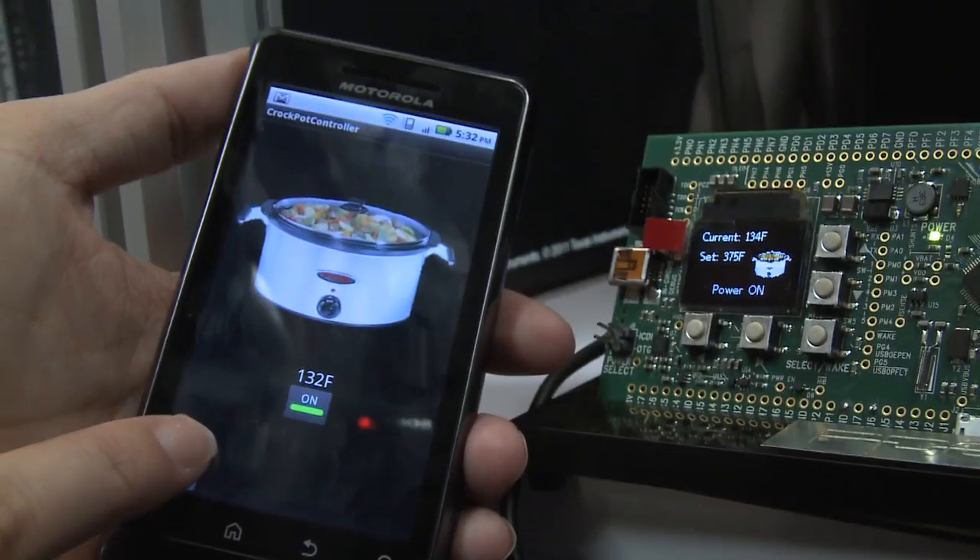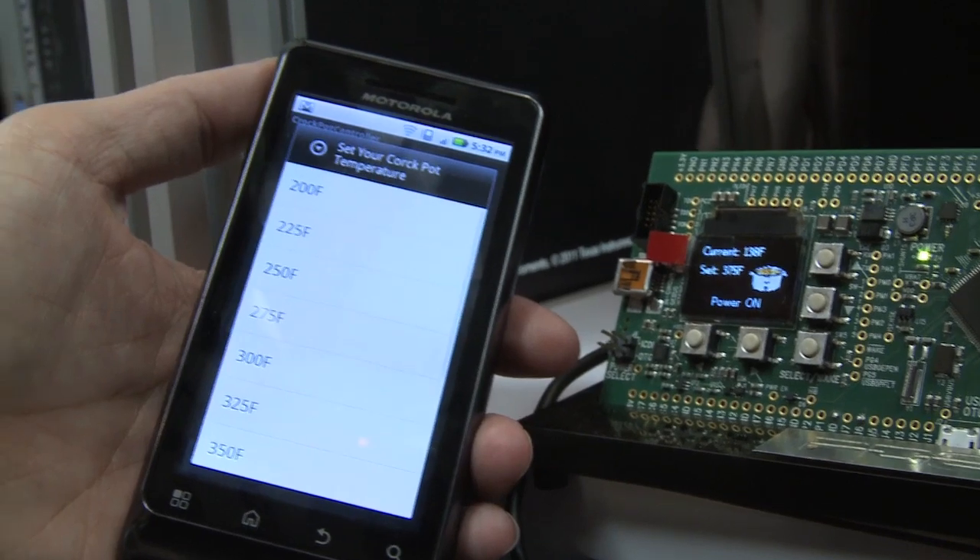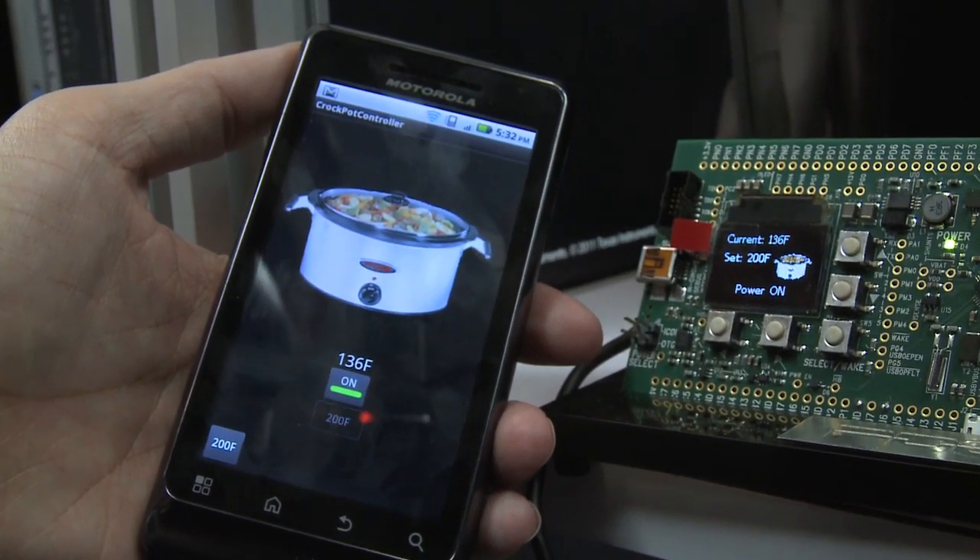You can also set the temperature and it'll change the temperature on there that we're going to set it to.